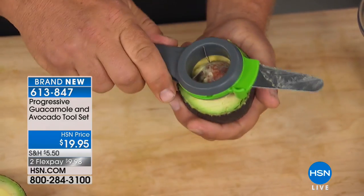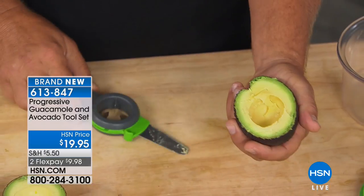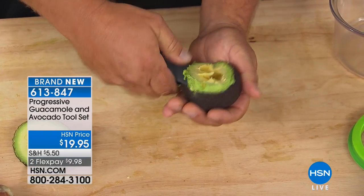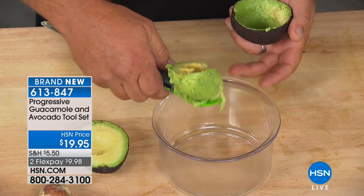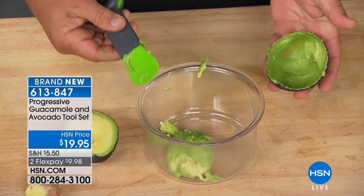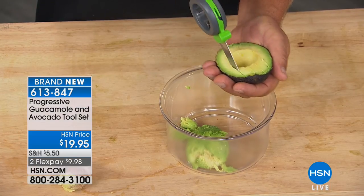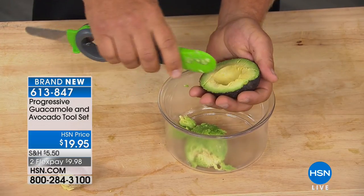So we have come up with a tool — look at it, takes the seed out. Pop. And pop. And then look at this, it's got the scooper on the other side, so you can scoop the whole thing out. This is our Progressive guacamole avocado tool set. It's only $19.95, so you can scrape everything out, scoop it all out. You have a blade on one side which cuts the avocado, can also score the avocado if you want. A lot of you like chunks in your guacamole, and it's just the right sharpness, so it's not dangerous.